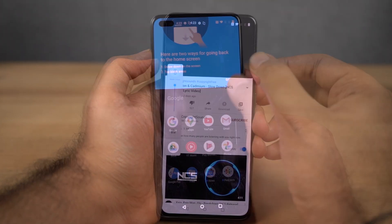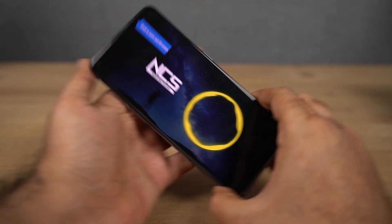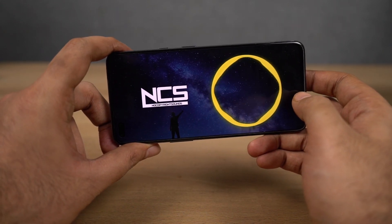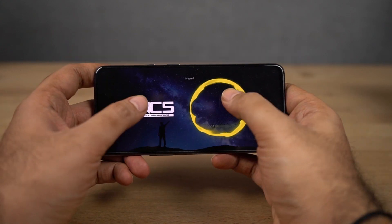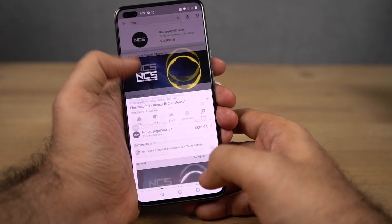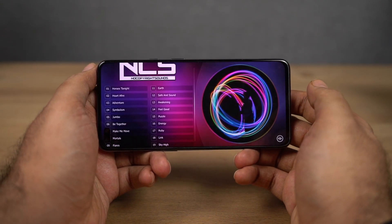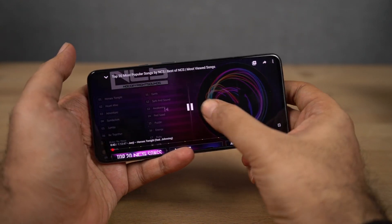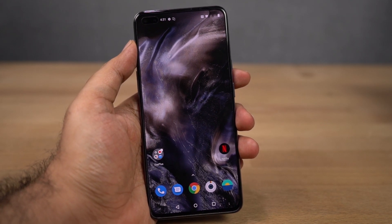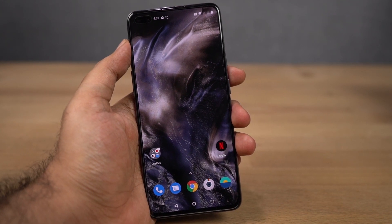Now let's check the speaker loudness. This phone definitely has one of the loudest speakers in this price segment, so it's going to be great for ringtones, alarms, and especially for media consumption.